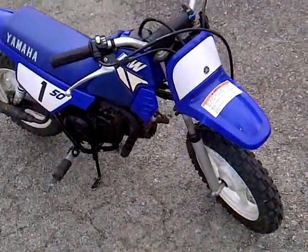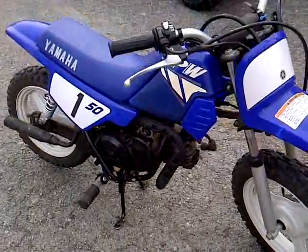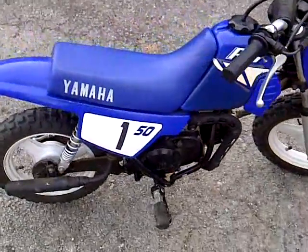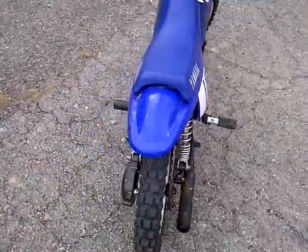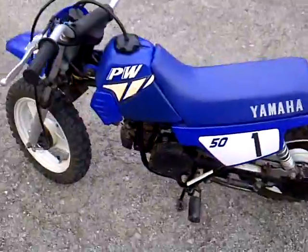Alright folks, here's my little PW50 I've got for sale. Actually my daughter's. She didn't really, as you can see by the other video, didn't take to it very well. But it's a good bike and she wasn't hard on it.